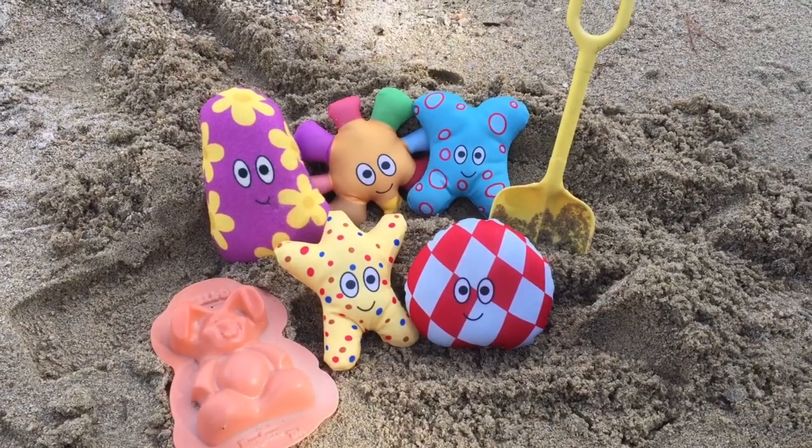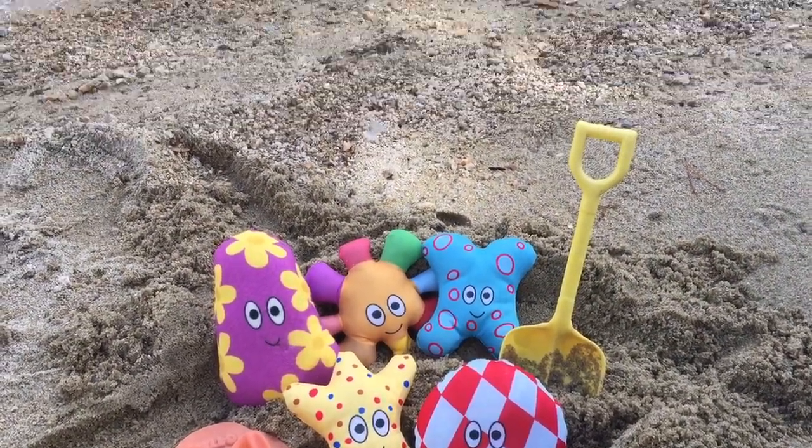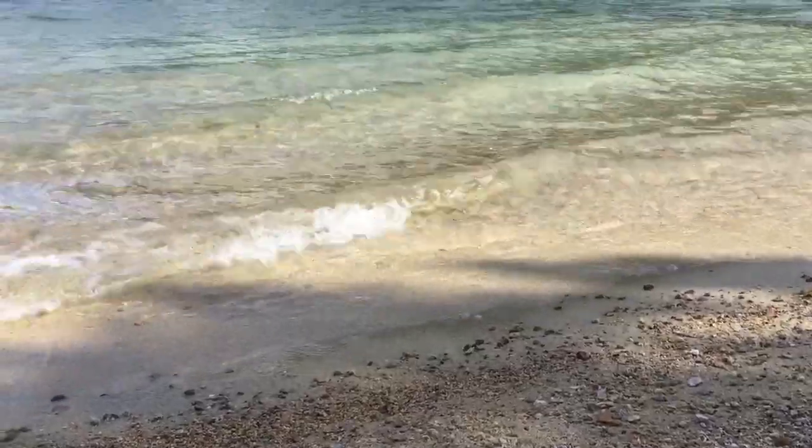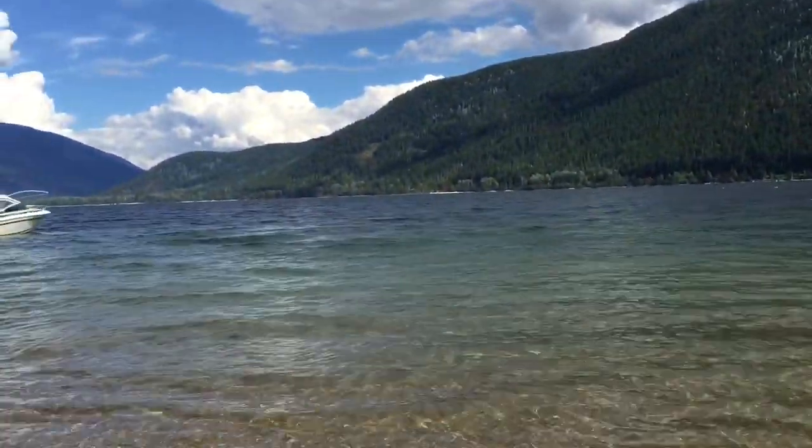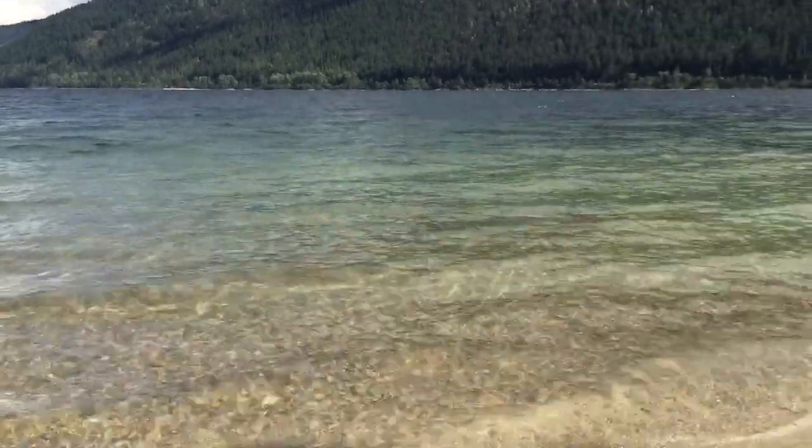Hello and welcome to Tiny Treasures. Today we're at the beach with the ha-hoos. It's a nice day and it's windy so the waves are crashing up on the shore.